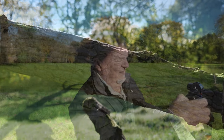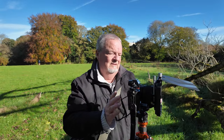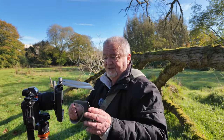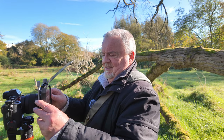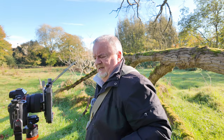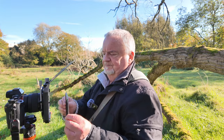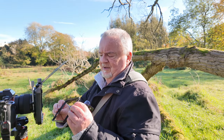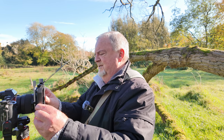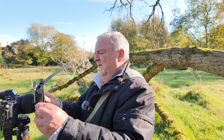Let me stop filming. I'm going to clamp the filter back in because otherwise I'm going to drop it on the floor and it'll get covered in wet leaves and grass. I'll put the cover frame in as well so everything is back in place.